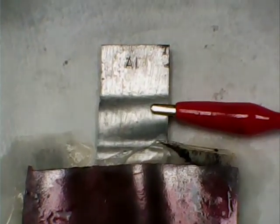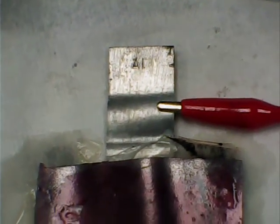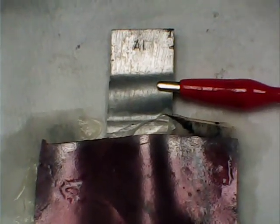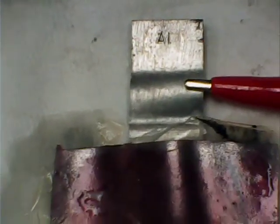Here I have a strip of aluminum, and I brush the surface with a copper sponge to expose fresh elemental aluminum and get some of that aluminum oxide off.